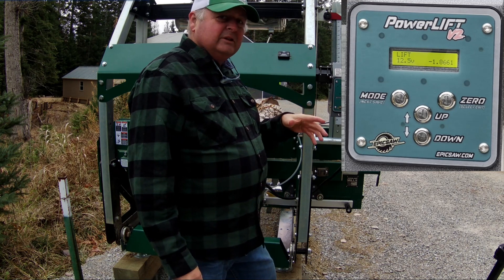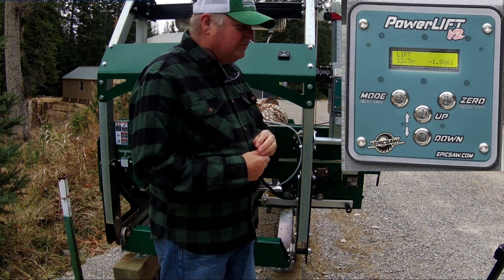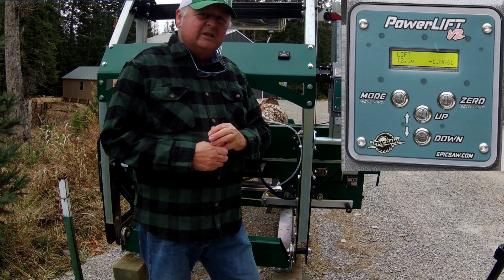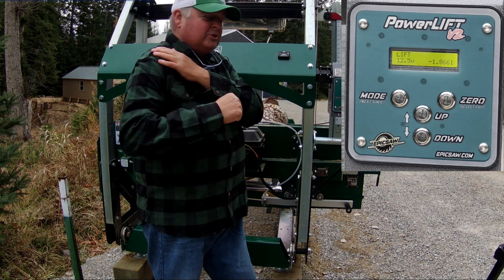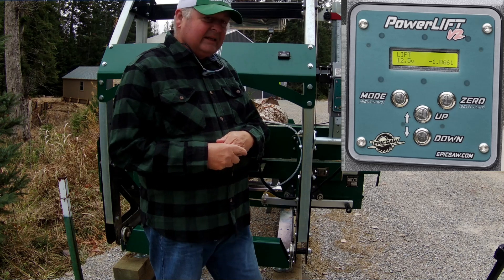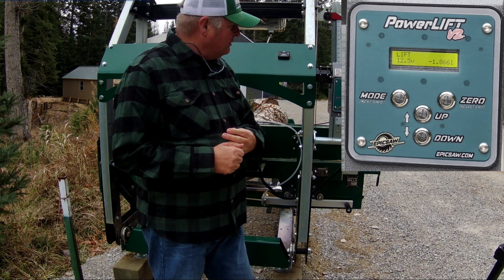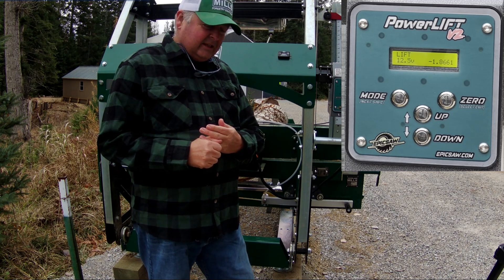In a future video I'll do that calibration and show you how it works. I appreciate you guys watching and I hope you're finding the Epic Saws power lift interesting. I'm looking forward to using it and saving my shoulder from that crank handle. His power feed is coming too, so stick with me on my journey to automate my sawmill using power lift accessories. Thanks for watching — like and subscribe!